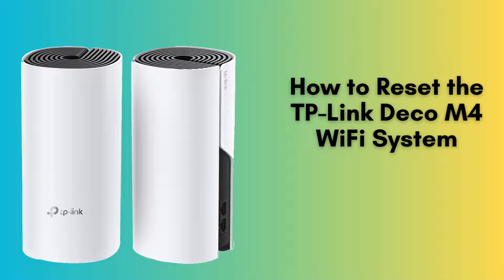In today's video, we'll guide you through the process of resetting your TP-Link Deco M4 Wi-Fi system. Whether you're troubleshooting connectivity issues or simply starting fresh, this reset process will get your Deco M4 back to its default settings. Let's get started.